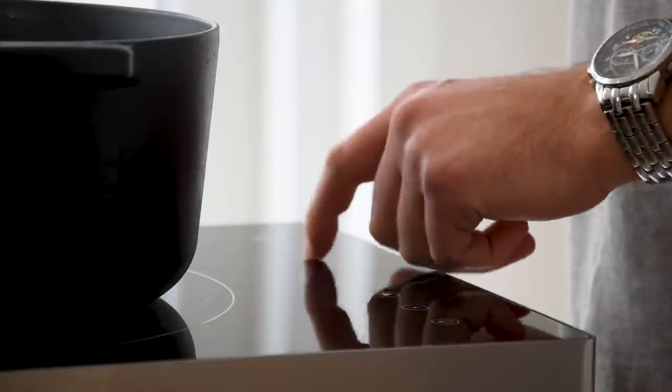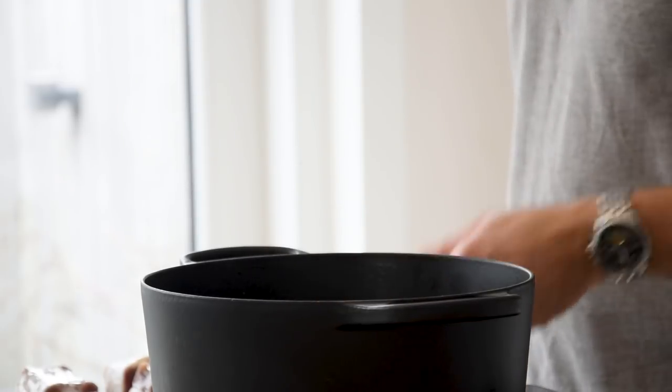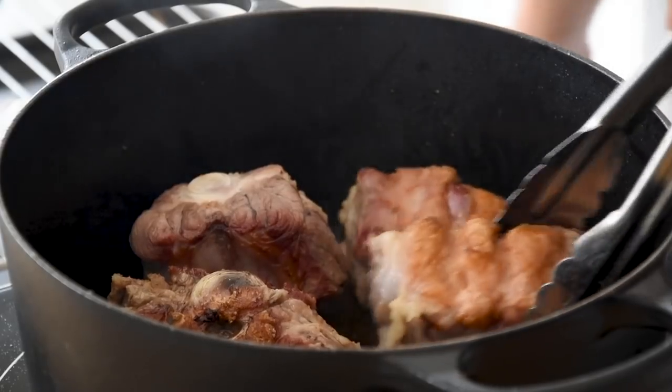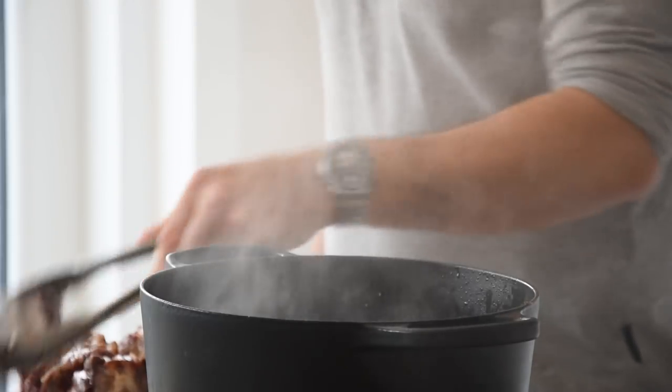Then heat up a big pan, add a splash of oil and fry the oxtail golden brown on all sides. It's okay if it doesn't fit all at once — just repeat this process.